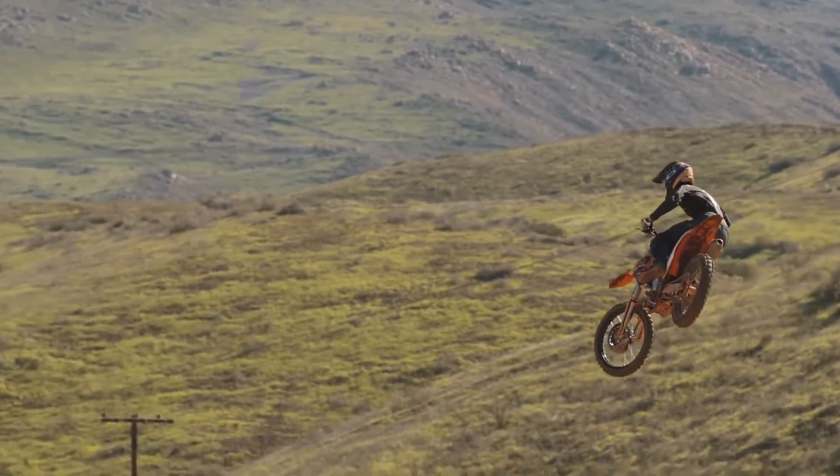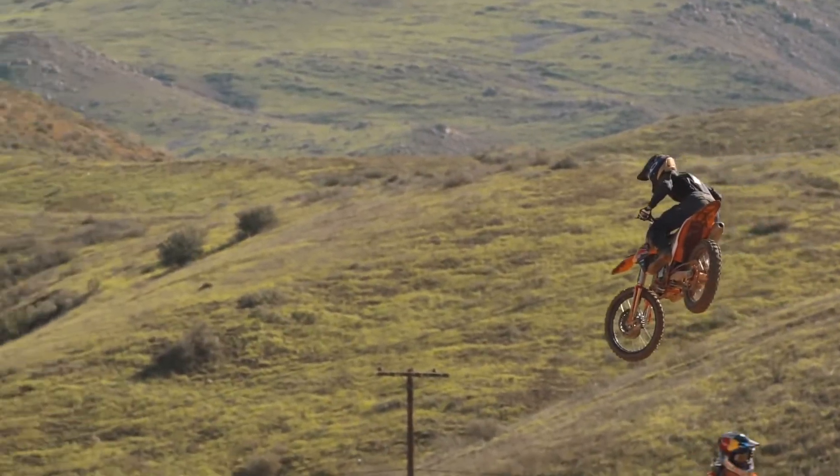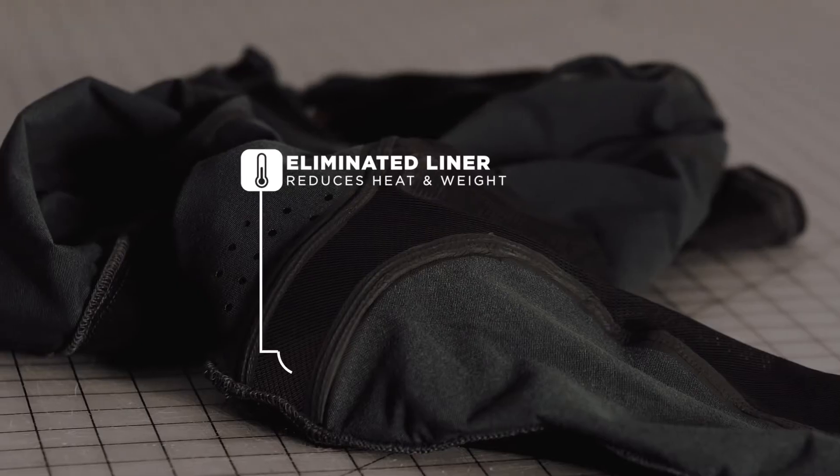So what we did is we eliminated the internal comfort liner. It's actually quite a fresh feeling to put the pant on and not have to deal with the liner getting caught on the different variations of velcro and whatnot that you have underneath your pants — essentially making it lighter and cooler to wear.